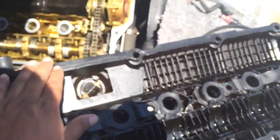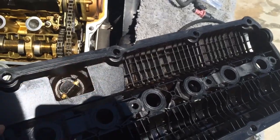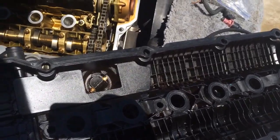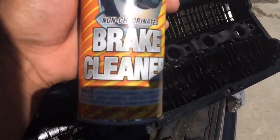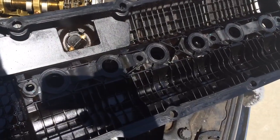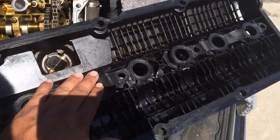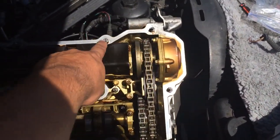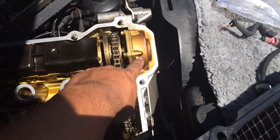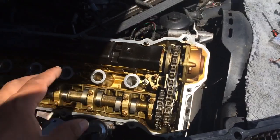The only requirement is that you have a nice dry, clean surface. Clean it with brake cleaner and get as much oil as possible off the surface and the area around where the gasket will sit on the engine block.